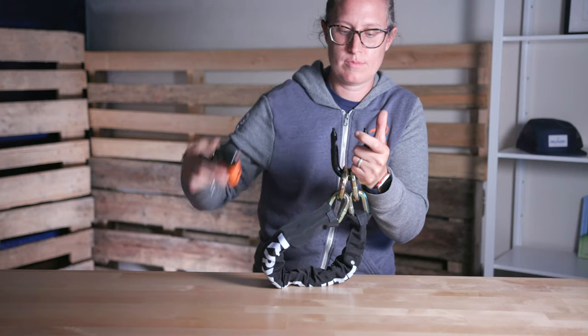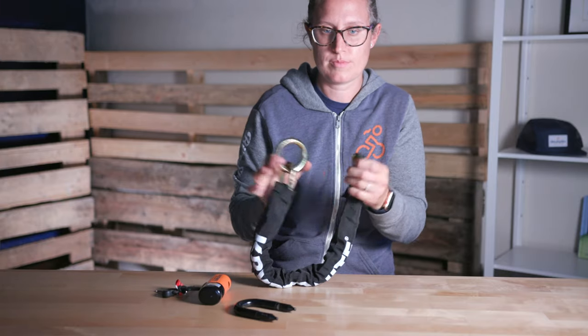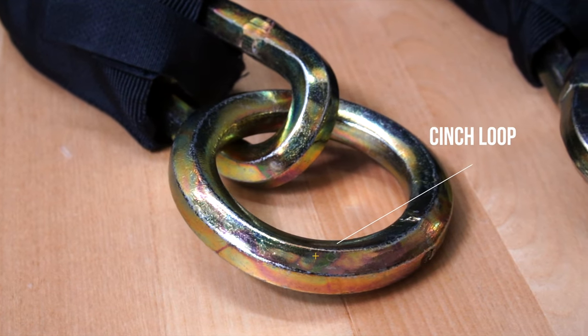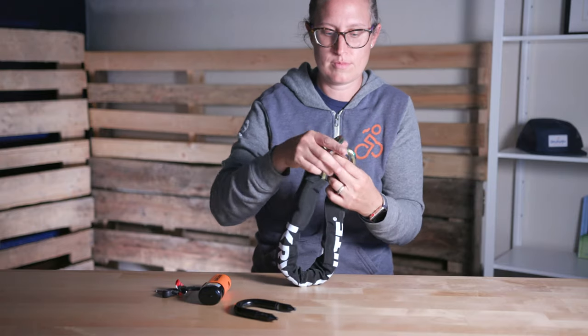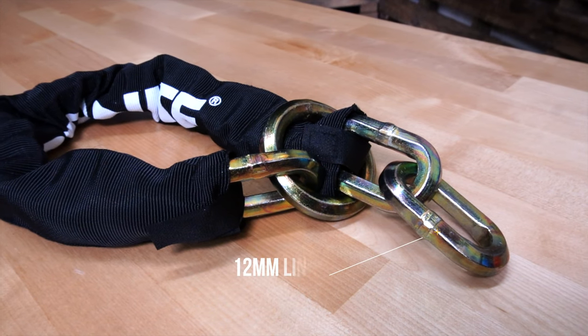Using a two and a half foot chain that has nearly the same in-use length as a traditional three and a half foot chain, thanks to the cinch loop. At one end of the chain, you'll find a round chain link. This allows the chain to wrap around a bike rack and through itself, adding a foot to the usable length of the chain without carrying around a bigger lock.